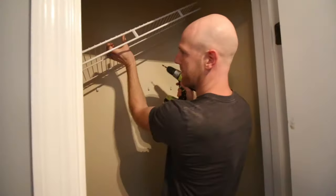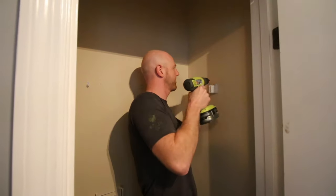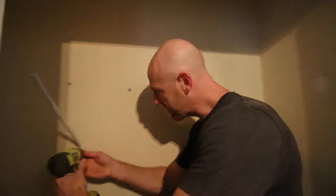Metal shelves like these are shockingly easy to pop out of the brackets, and then the brackets just unscrew directly from the wall. It takes a little while to unscrew all those little plastic things, but it's not hard in the least.